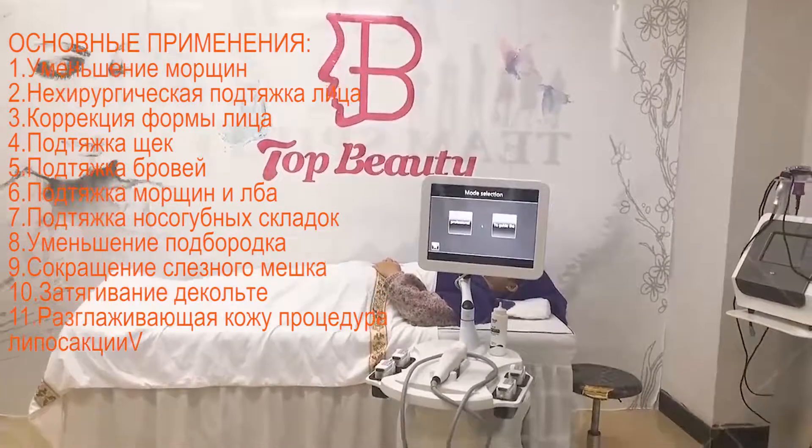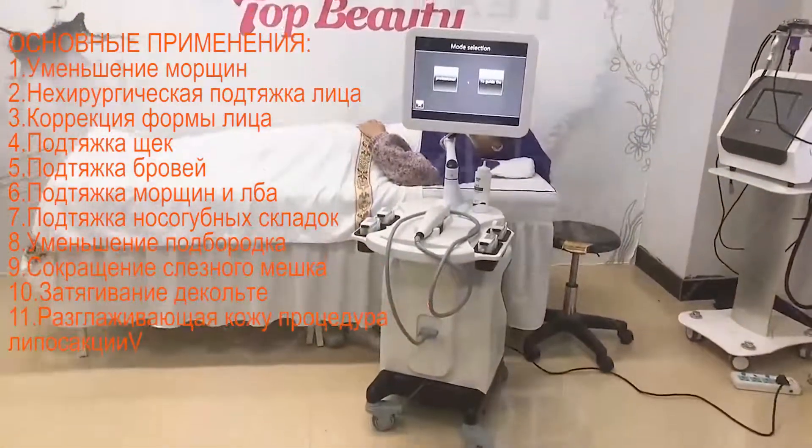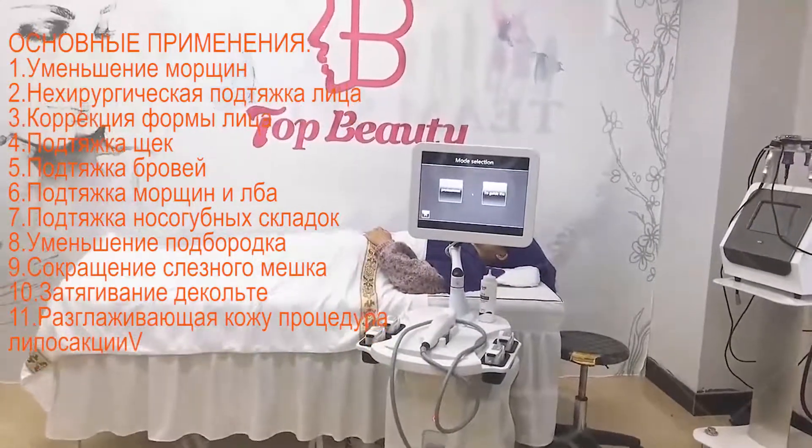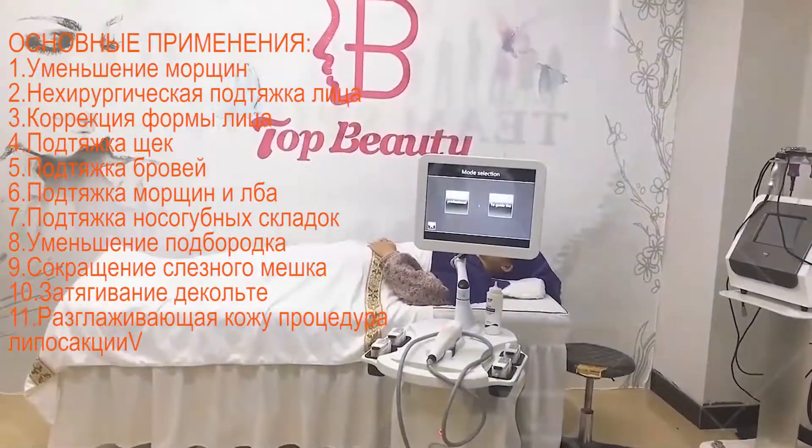Hello, this is Ars from TMB Beauty Equipment Company. Now I will introduce the professional 4D high-phase lifting and body ring machine for you.